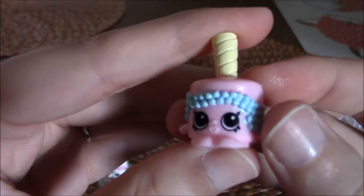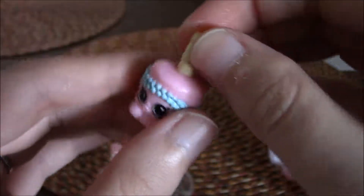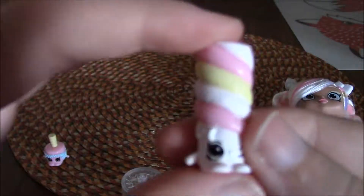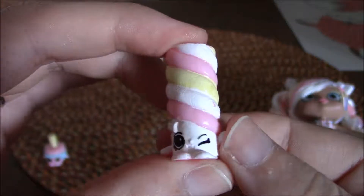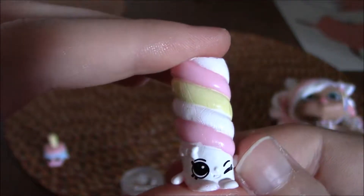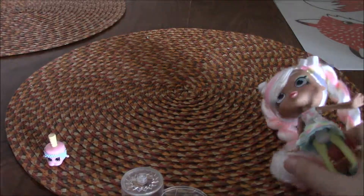Here are the two little Shopkins she comes with. I already forgot their names. Here's this little guy — I don't actually own any Shopkins. What's this, like a marshmallow on a stick or something? Pretty cute. So these are my first Shopkins. And then this is like a big marshmallow treat, you know, like those big marshmallow lollipop things that you can get. They're pretty cute. I probably wouldn't buy Shopkins myself, but getting them with the Shoppies is okay.